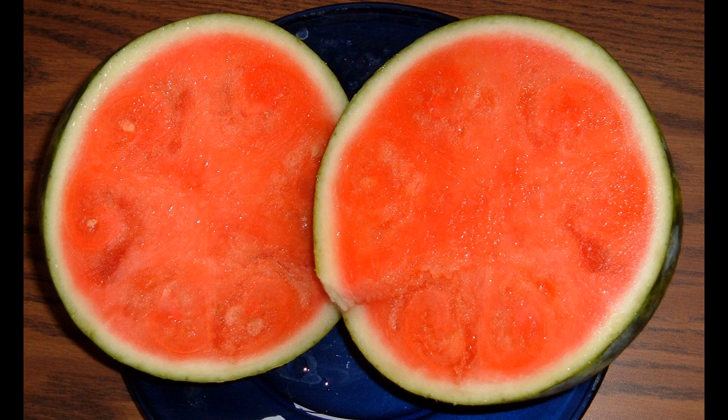The motor is about the size of a watermelon, and best of all, it's seedless. It's a motor melon. That's a joke.